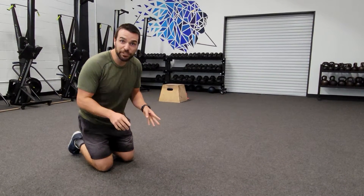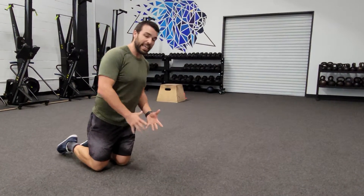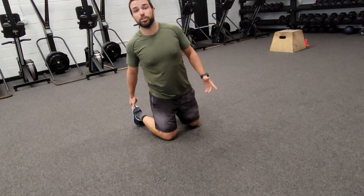Hey guys, Coach Travis here and in this video I'm going to show you how to perform the camel stretch. Alright, camel's going to start out kind of weird — two knees on the ground, we're going to tuck the toes underneath.